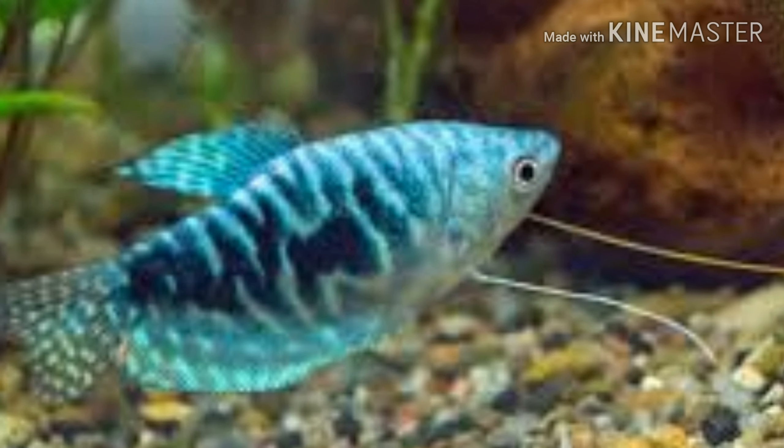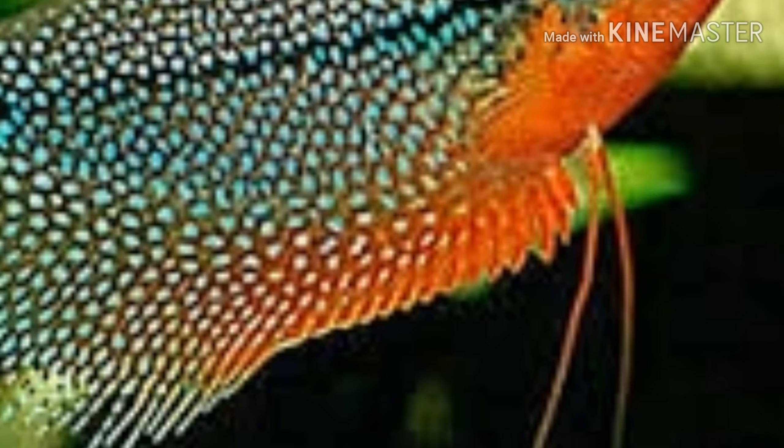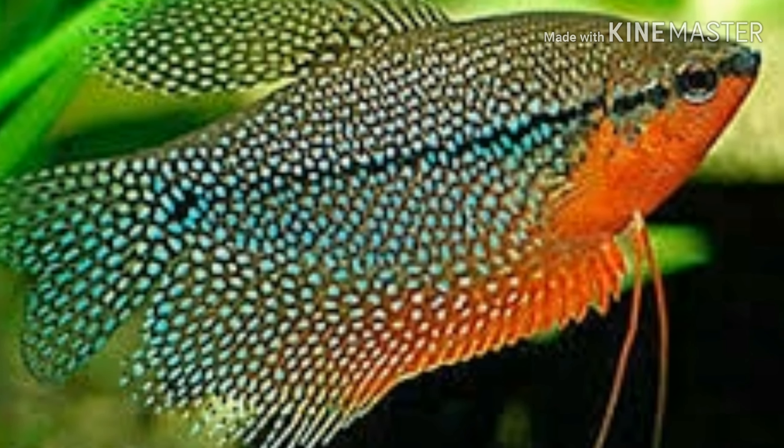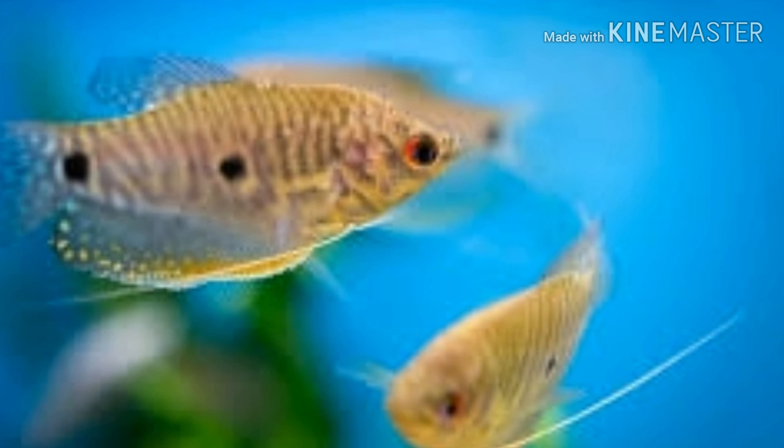Hi friends, welcome to this video. Today we are going to talk about Gouramis. We will take a physics class within 20 for Gouramis.